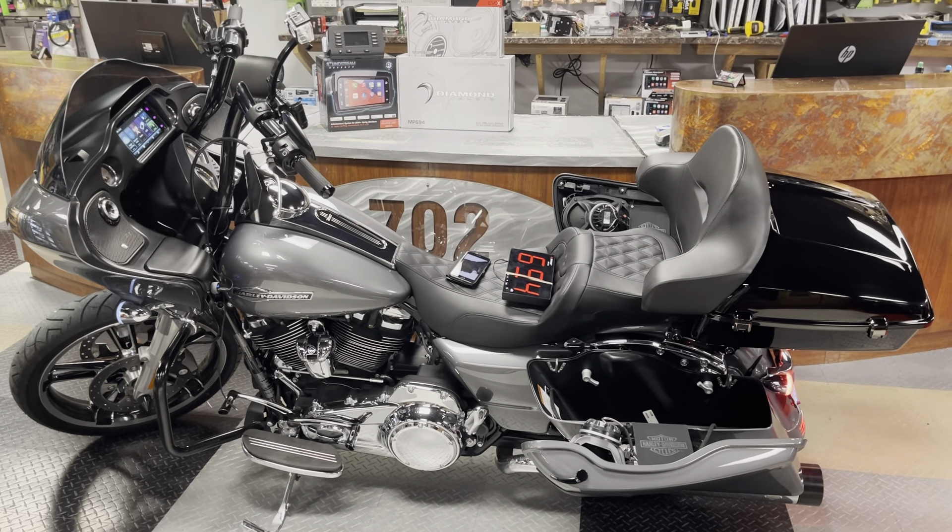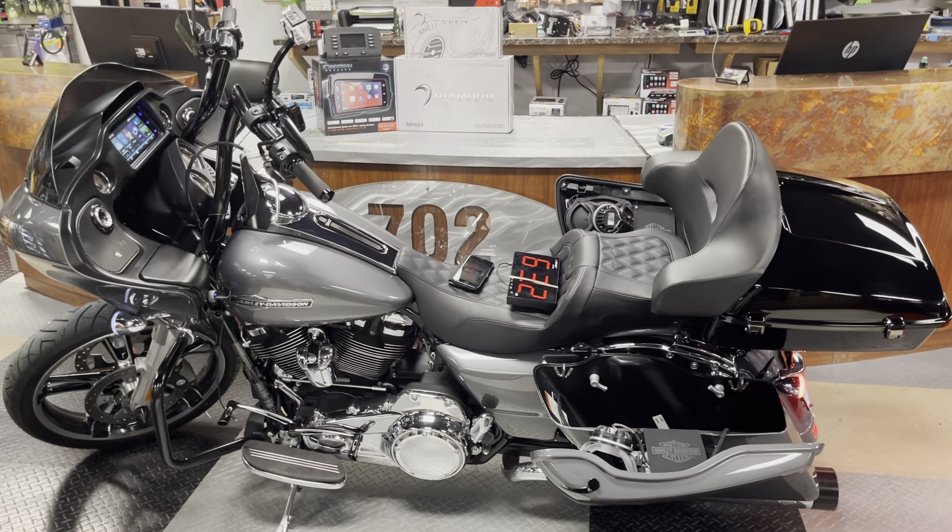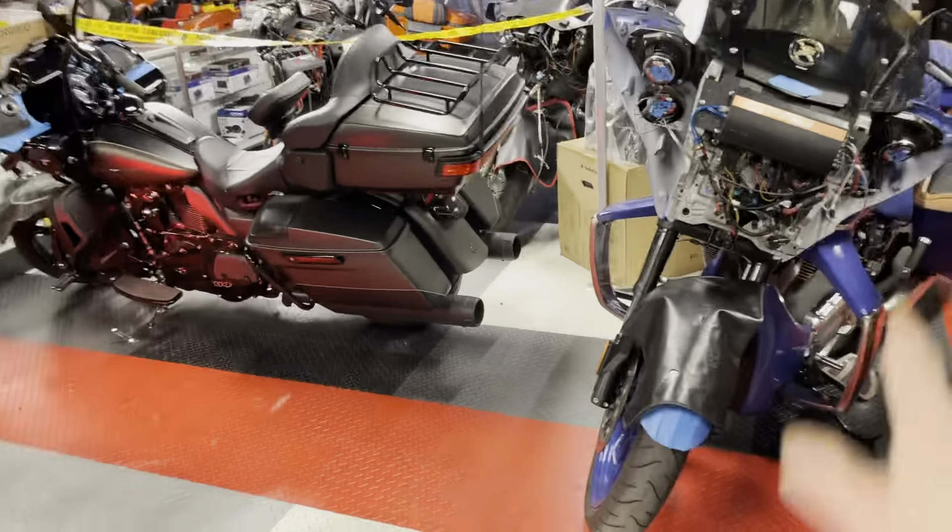Hey guys, welcome back to 702 Motoring in Las Vegas. It's no surprise we've got another Road Glide tonight — well, we've got a lot of Road Glides, actually, and a Victory.